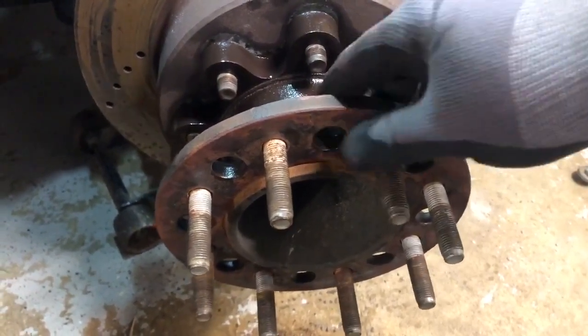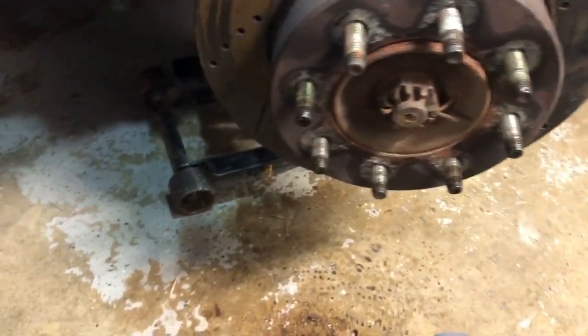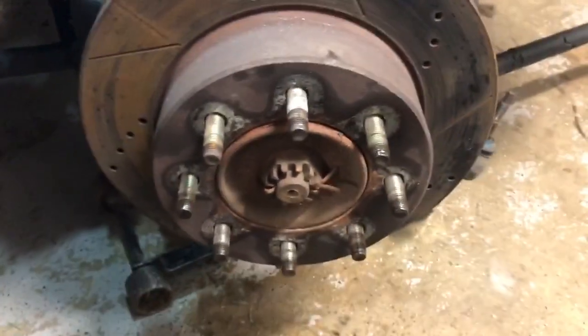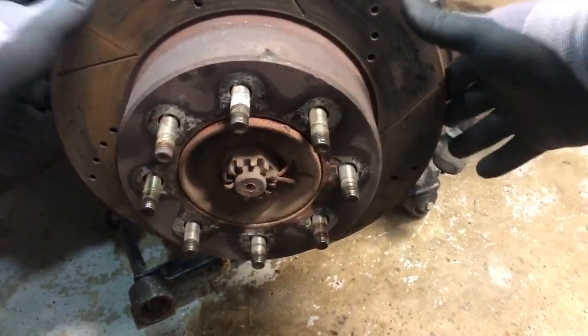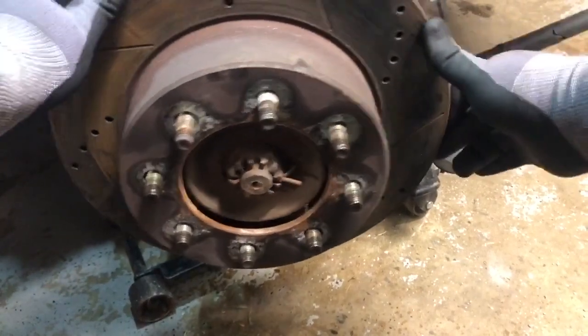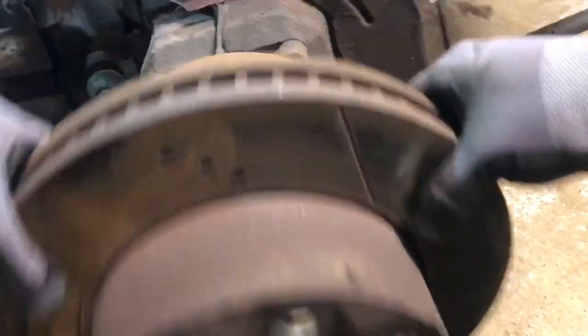After that, you just need to take a rubber mallet and be able to get the rotor off. This is now off and we can get a little more into the business here and take the rotor off.